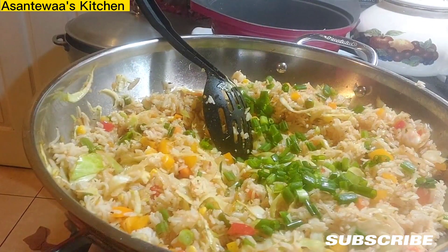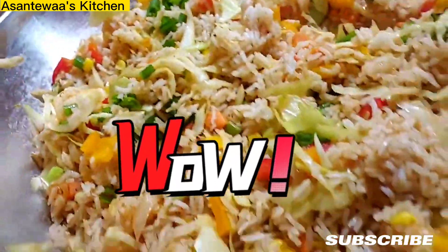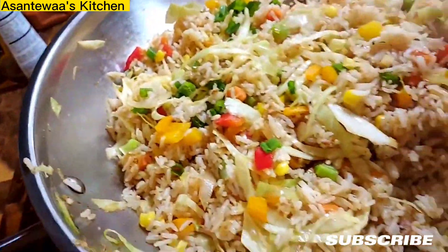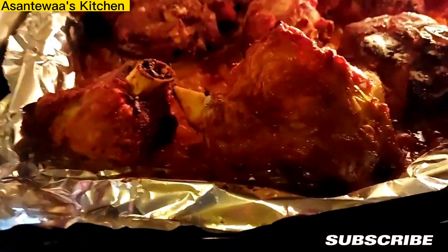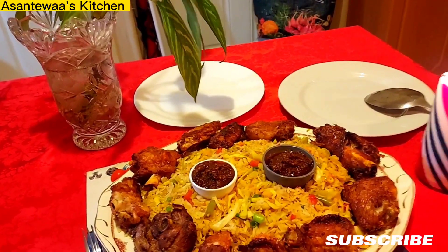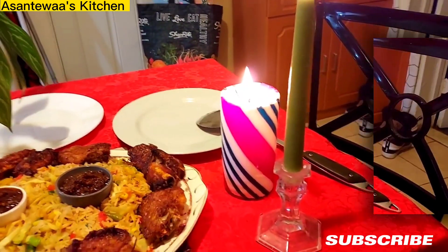That's it! It looks good, right? Vegetables — quick safe fry, or fried rice, however you call it. Oh, now you can tell the turkey is cooked — perfect! So everything is done. Let's put it on the table. This is the end of the food — the table is set.